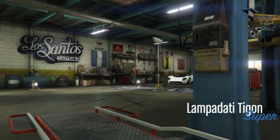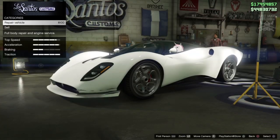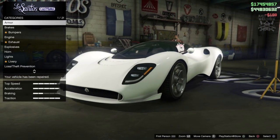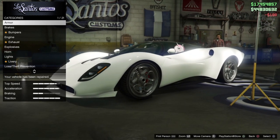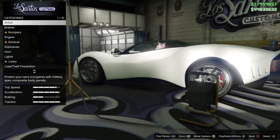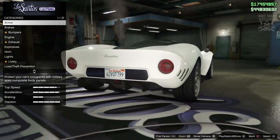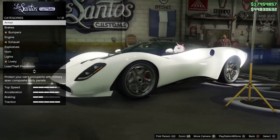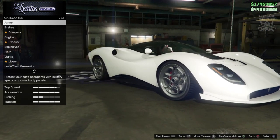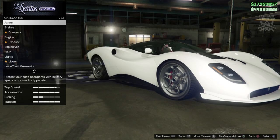There we go — as you put it into LS Customs you'll see the Lampadati Tigon is in the supercar category, there was really no doubt about that. Now I've got it in LS Customs, it's a very generic supercar in this game. They're all starting to look alike. This does have a unique rear end, but other than that the rest of the car looks just like every other supercar.